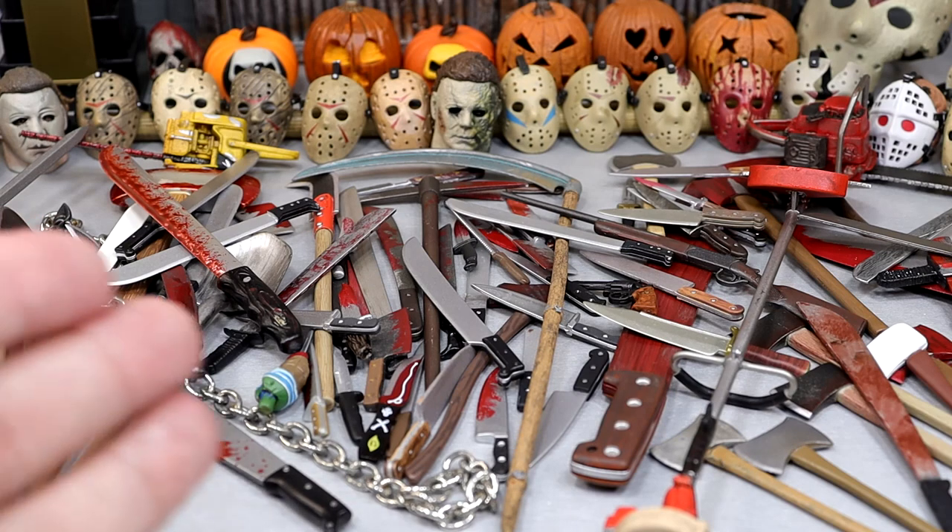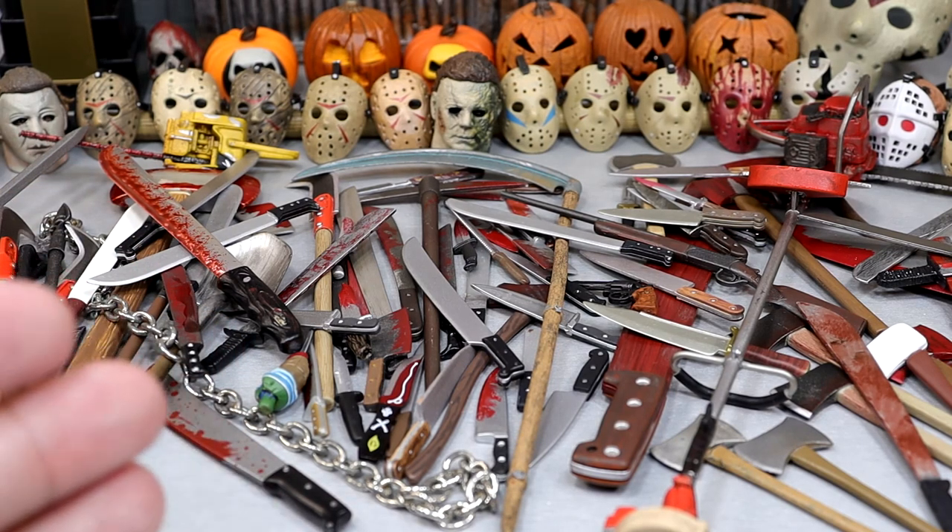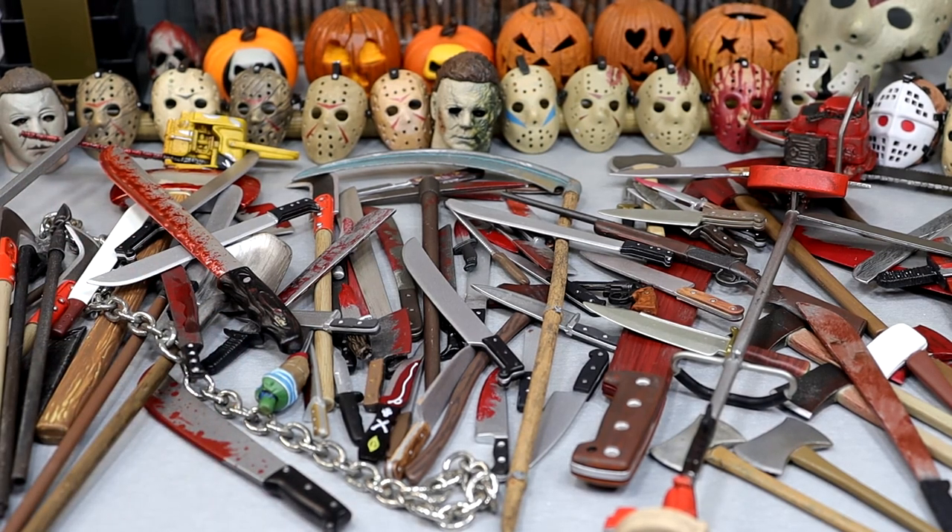NECA is always knocking it out of the park with all of their assortment of weapons. We have all kinds of things — a lot of blades, a lot of blood, some blades, some guns. So with that being said, let's dive into everything. We're going to go one by one through each individual weapon, showcase it, and I'll try to give you a little bit of background knowledge about it. I don't think I can remember every single weapon and what it came with, but I will do my best.